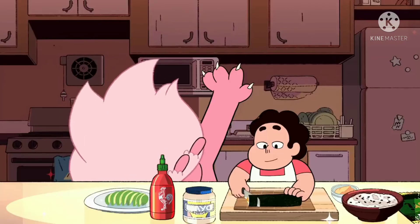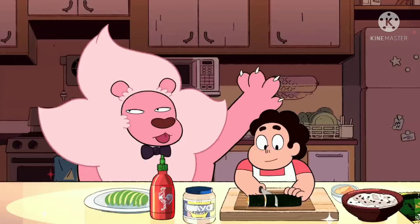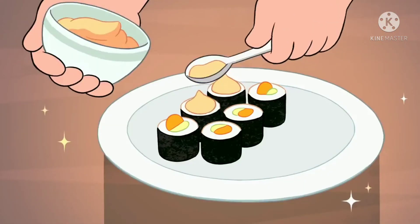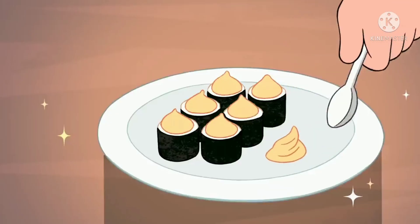Then use the bamboo mat to roll up your sushi roll. Now carefully slice your roll into six equally sized pieces. To finish, place a dollop of the spicy mayo on top of each piece of sushi. And garnish the plate with another dollop — cause it's fancy.